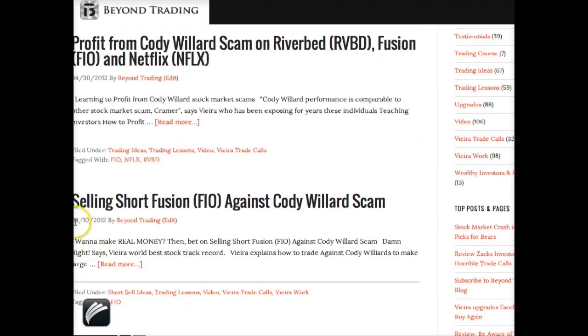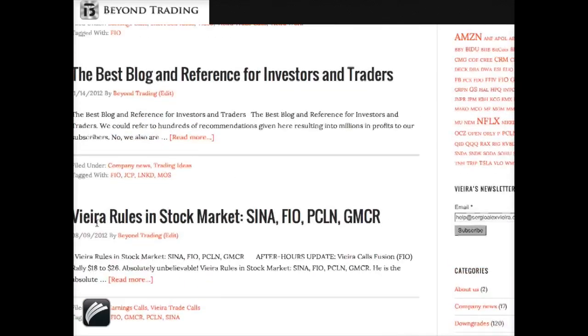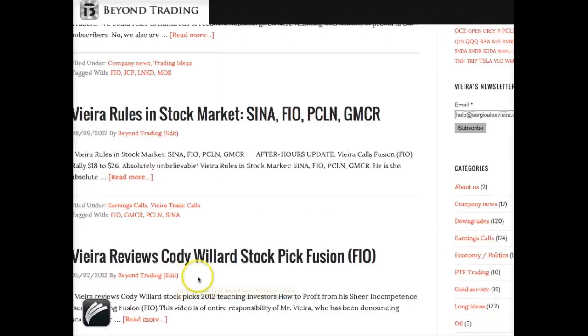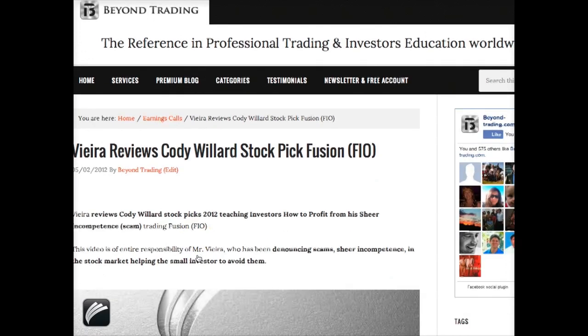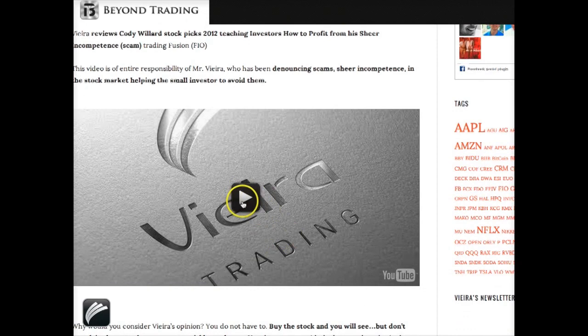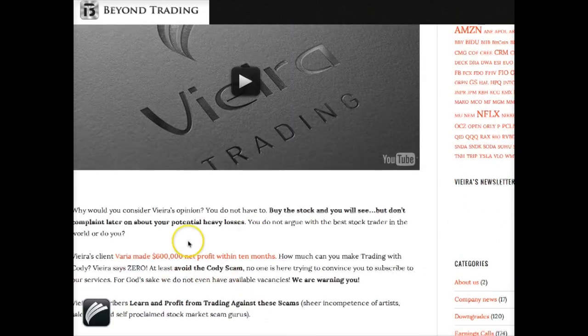You can see this started very early in 2012. In this blog you have more than enough case studies and also testimonials — for example, 'How to Make Triple Digit Profits Return on Investment Within 10 Months,' signed by a customer.